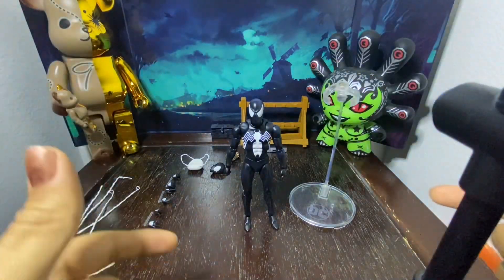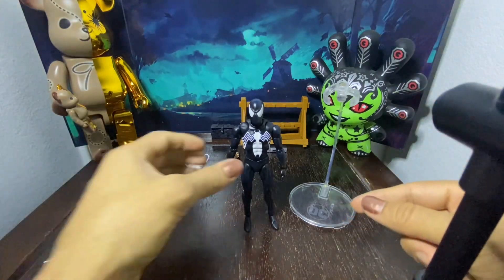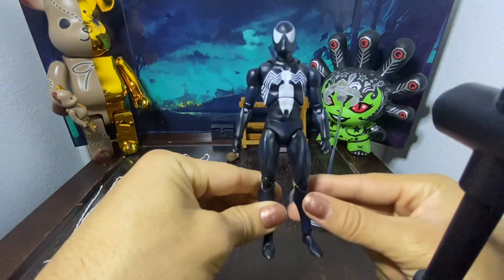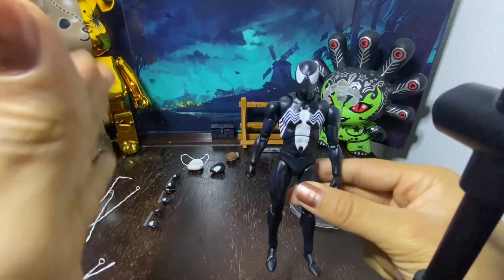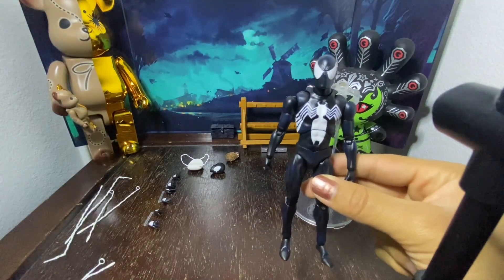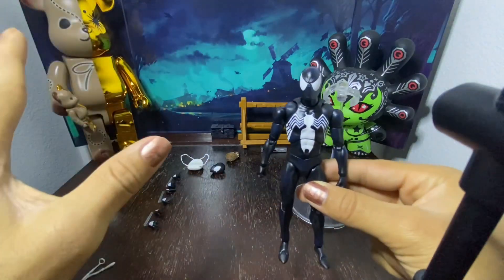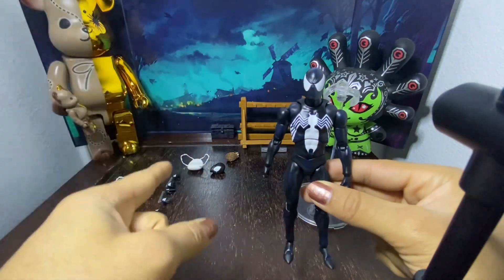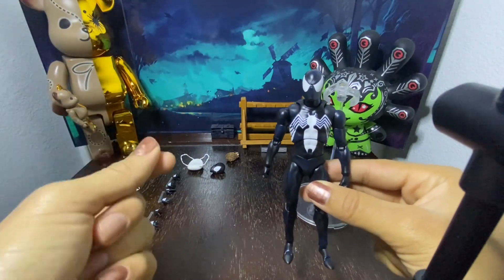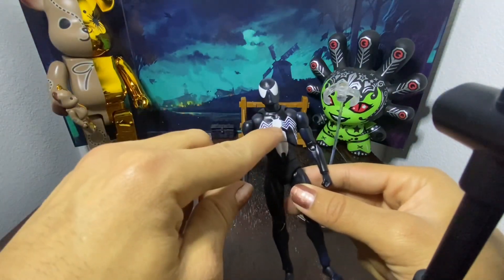What is up guys? Today we got another dope review. We got the Mafex Black Suit Spider-Man. I was super excited about this guy. I definitely was a little disappointed because this was the third Mafex figure I got out of all my collection, and two of them — the Mafex Carnage was defective, the arm kept popping off, and then this Black Suit Spider-Man, the torso kept popping off.